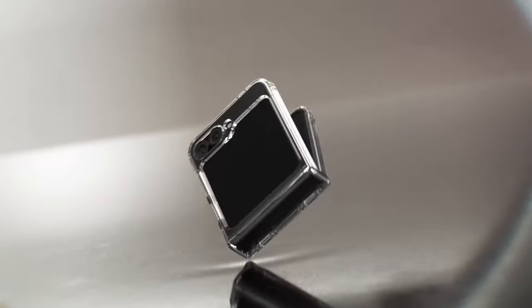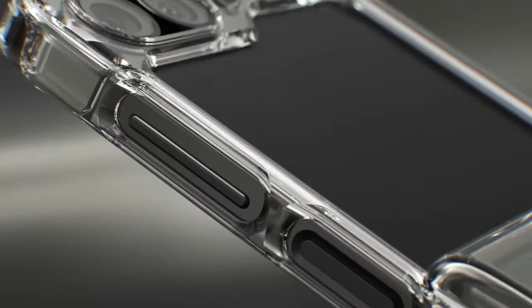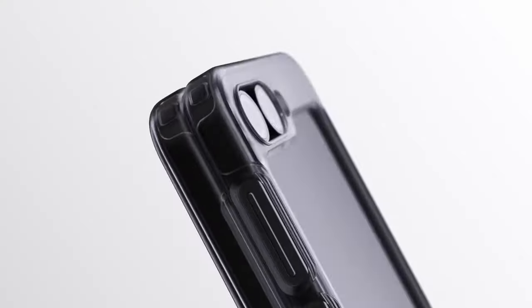So guys, this was the video about the best Galaxy Z Flip 6 drop protection cases. All the links are given in the description.